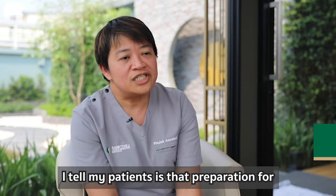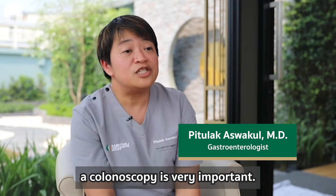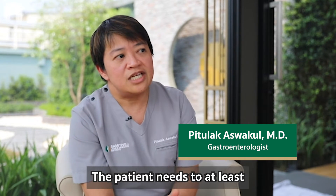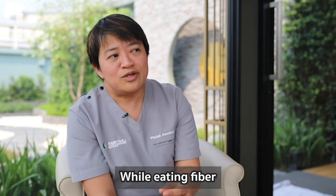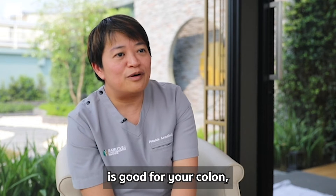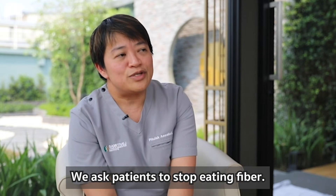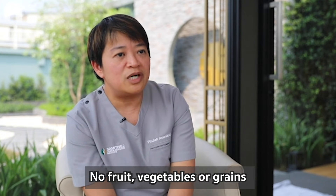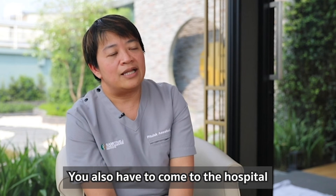The most important thing that I always tell my patients is that for colonoscopy, the preparation is one of the most important steps. The patient needs to do at least three days of preparation. Eating fiber is really good for your colon, but it's not good when you're about to go for a colonoscopy, so we ask the patient to stop eating fiber — no fruit, no vegetables, no grains for two to three days.